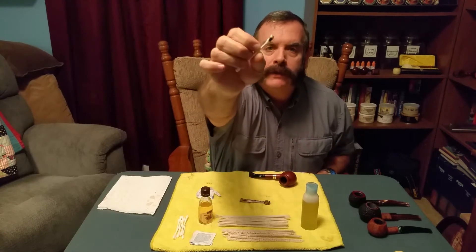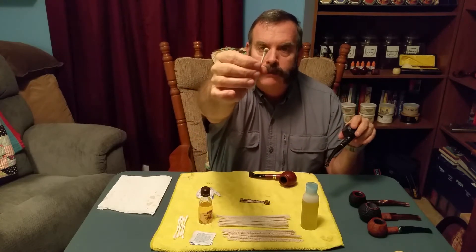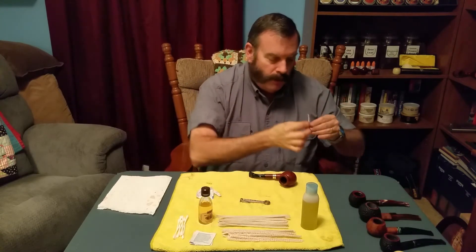Look at that — see that? Once you clean that rim it will be nice and back to almost brand new. That black stuff is what comes off. Once you're done with that, throw the Q-tip away.